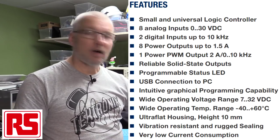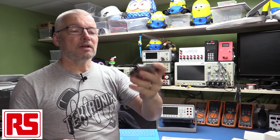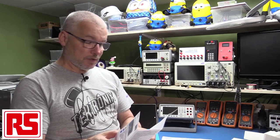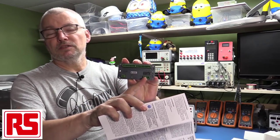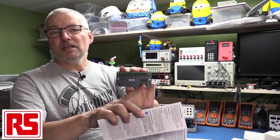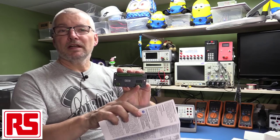The entire unit is actually potted — there's going to be no teardown because you can't get into it. They've set the electronics up on the board, poured resin in and sealed it up, so it's good for harsher environments. It has reliable solid state outputs, a programmable status LED, and USB connection to a PC. I'm not sure why it uses this kind of connector versus a standard USB socket — a standard USB micro or mini connector would have been more universally friendly. You do get an adapter with it anyway.